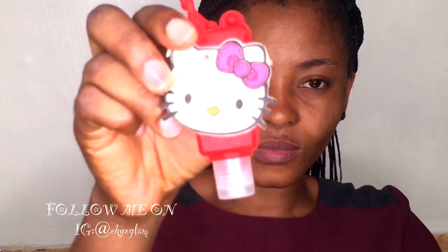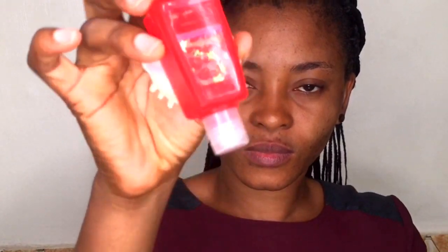Hi guys, you are welcome back to my channel. If it's your first time seeing me, you are welcome. In today's video I'll be showing you how I apply my eyeshadow — it is very beginner friendly, so stay tuned while we jump right into this video. I'll be sanitizing my hands with this hand sanitizer before I go into skin prepping.